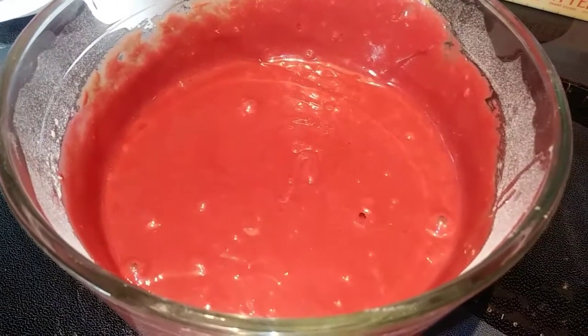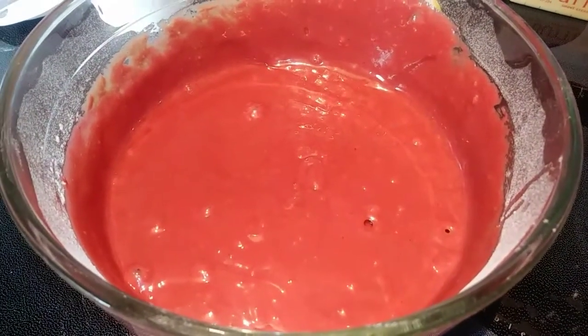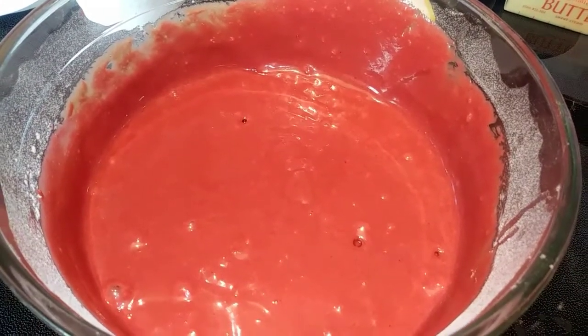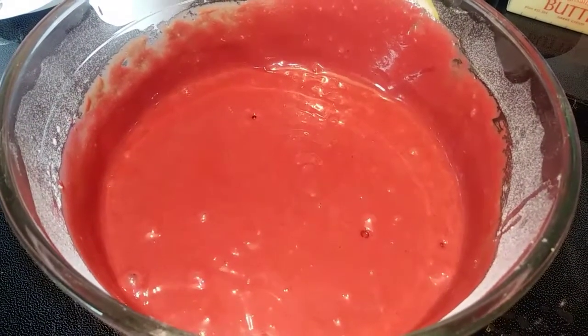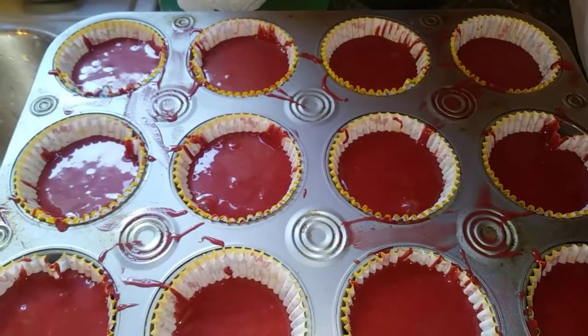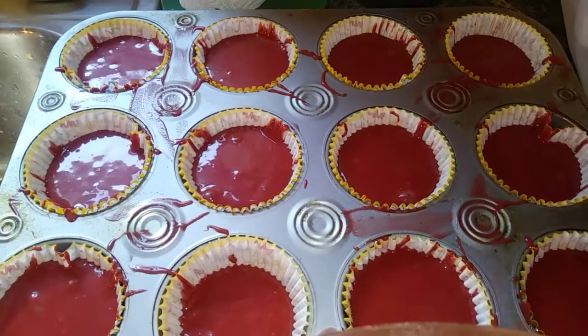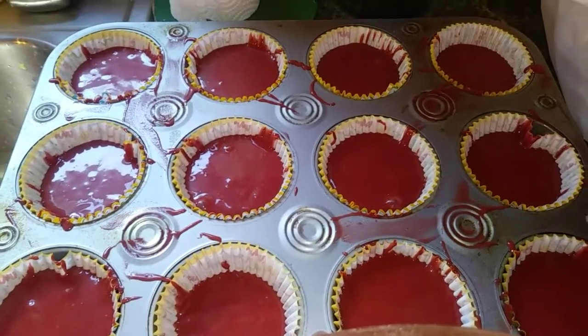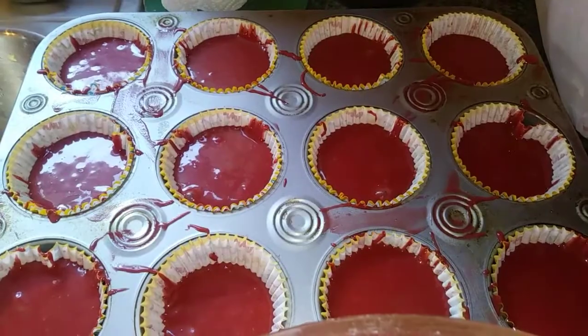Next we are just going to go ahead and put the batter into our cupcake tins. You just want to put two to three tablespoons into the bottom of each cupcake liner so it's about half full. My cupcakes ended up more like two-thirds of the way full — that's how much batter I had, so that's okay. We'll just have some big cupcakes.